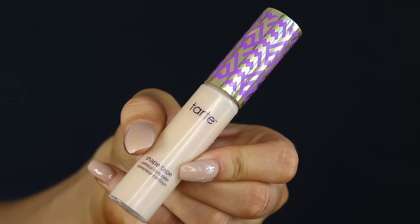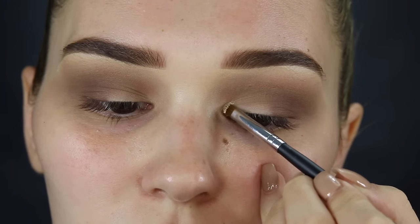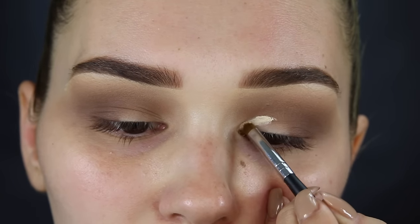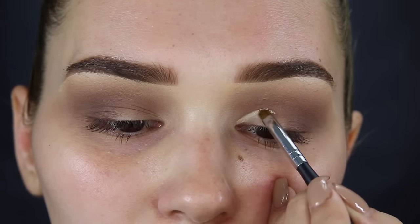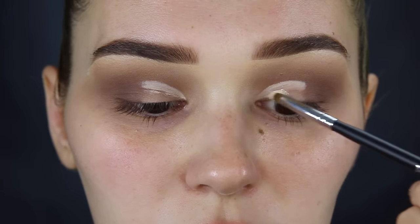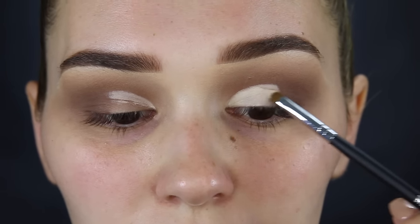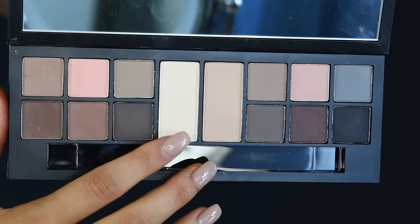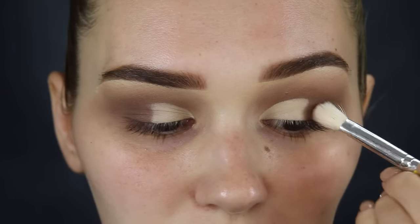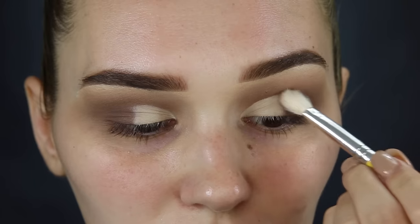Let's go in and cut the crease. I'm using that same Tarte Shape Tape Concealer on a really small brush. Be really careful with this because you want the line to be as neat as you possibly can make it — it takes a little bit but it's so worth it because cut creases are stunning. I'm filling in the inner half of my eye with concealer, then going in with a white matte shade from the same palette and packing that right over the top. Don't forget to blend the two colors together for a nice gradient using a little fluffy brush with the brown color.